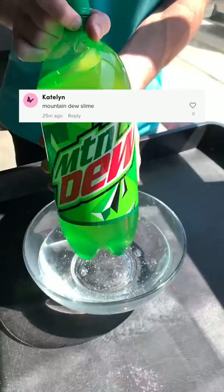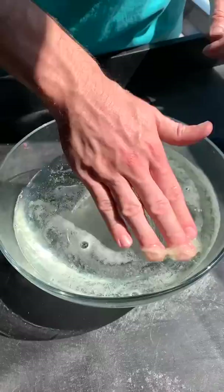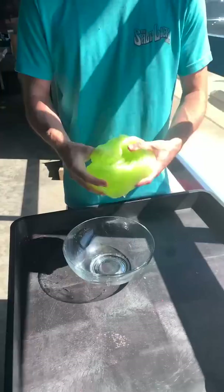Make a Mountain Dew inspired slime. We're going to start off by adding some Mountain Dew to a clear base slime. Gotta let that marinate together and slowly change the color into that iconic neon green. Honestly, I was surprised that it actually worked.